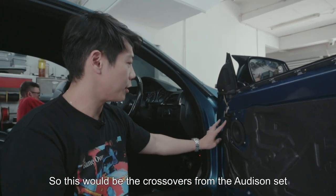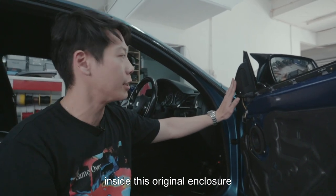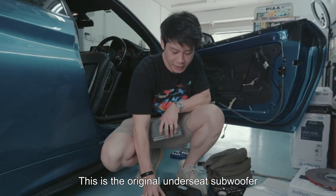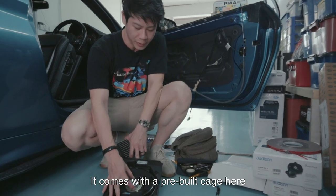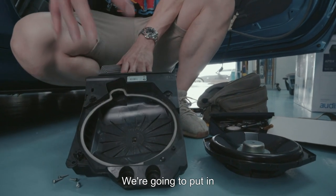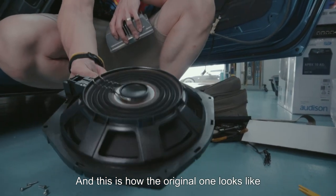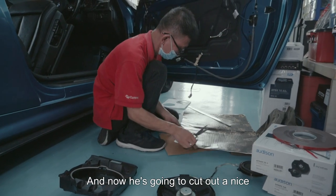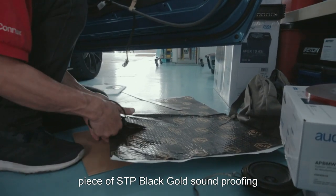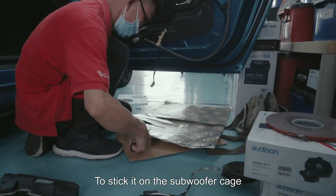This would be the crossovers from the Audison set as well as the tweeters we've already installed inside the original enclosure — that maintains the stock look of the car. This is the original under-seat subwoofer; it comes with a pre-built cage. We're going to put in the Audison under-seat subwoofer here, and we're going to cut out a nice piece of STP Black Gold soundproofing to stick it on the subwoofer cage.